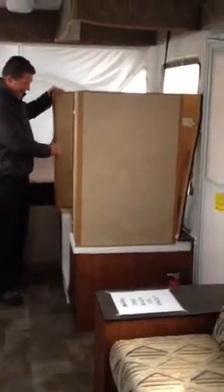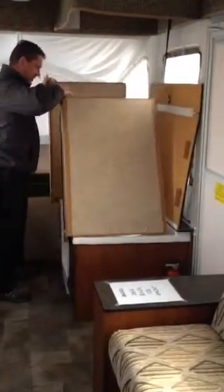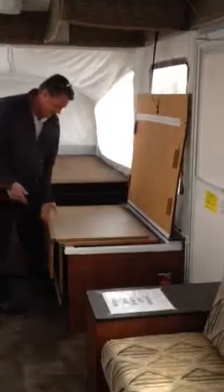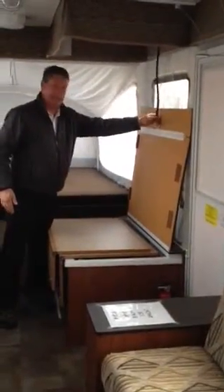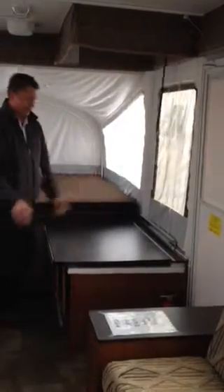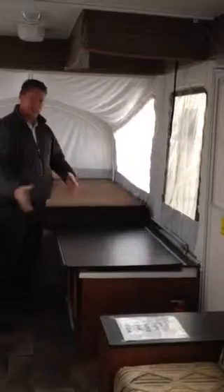It folds down very easily. Take this out here, grab this one out, that folds down there, and then this one just comes down right over it, pushes in a little bit, and then your tabletop un-snaps here, and we just fold this down into a nice flat table that you can use as a sitting area, cooler, whatever you want. That way we don't have to worry about taking the whole thing out of here.